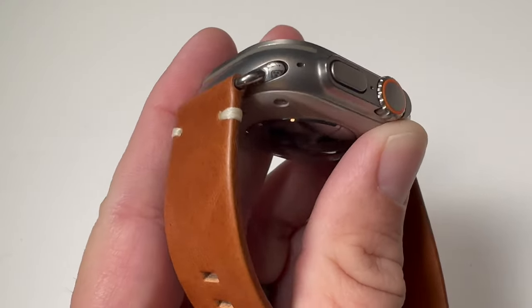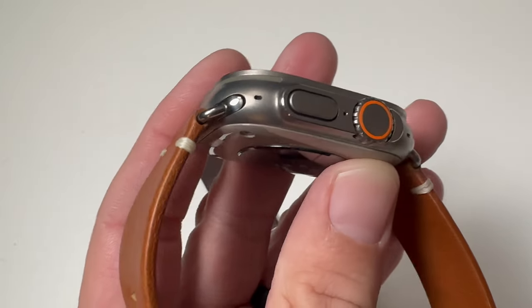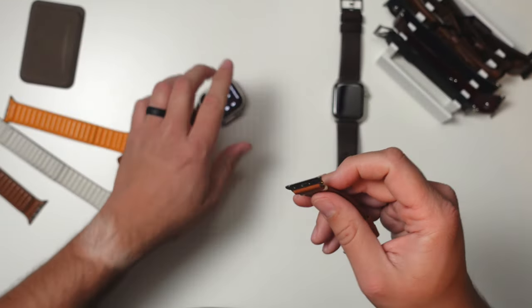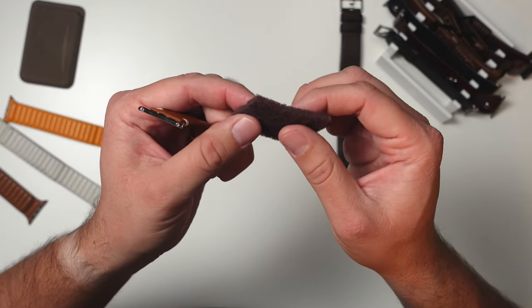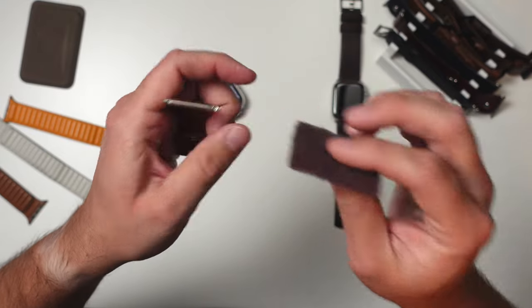You can see that the stainless steel just does not match that well with the Apple Watch Ultra. The first thing you want to do is take the band off the watch. You'll want to pick up one of these — link is down below. It's like a brillo pad type thing but meant for repolishing metals. These things are super cheap.